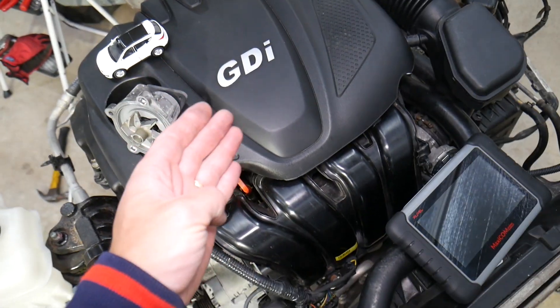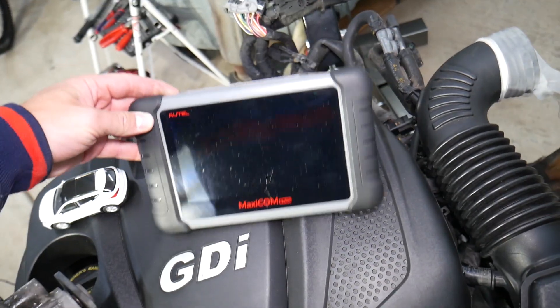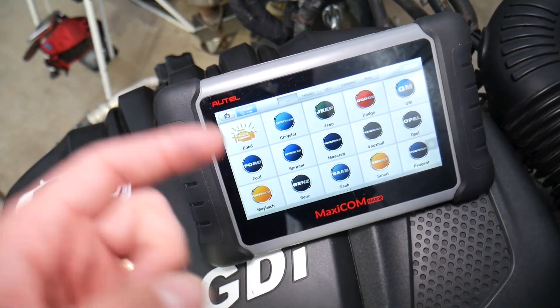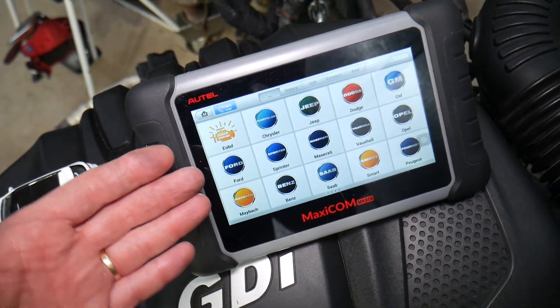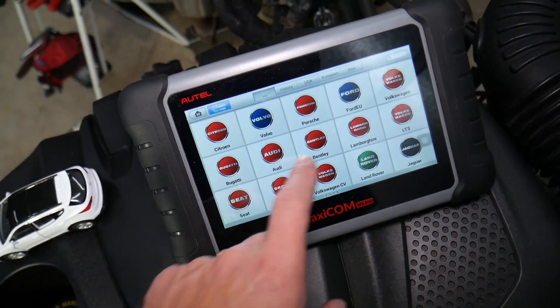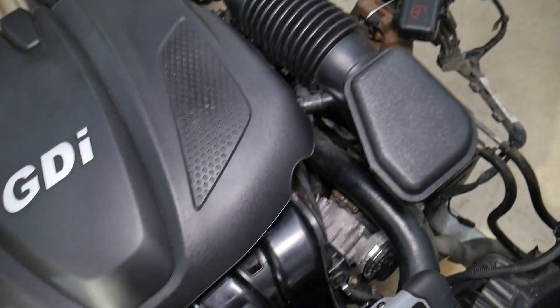Before we start, many of you ask me in the comments to recommend a good computer scanner for diagnostics. This is the one we recommend — I'll put the link in the description below. It's an amazing tool that can pay for itself in one use and works on almost any car you can think of.